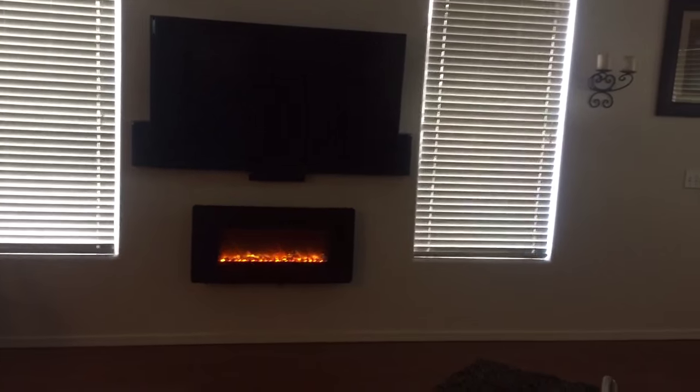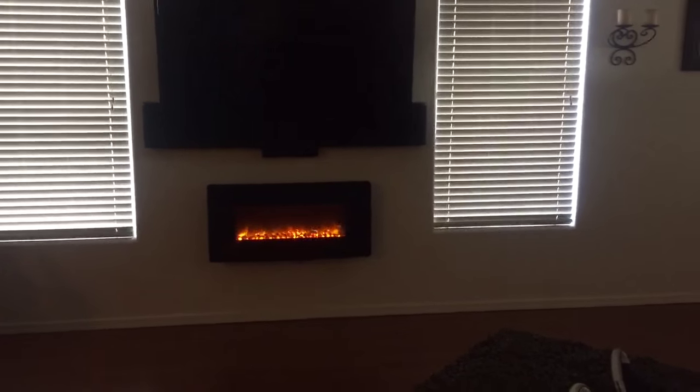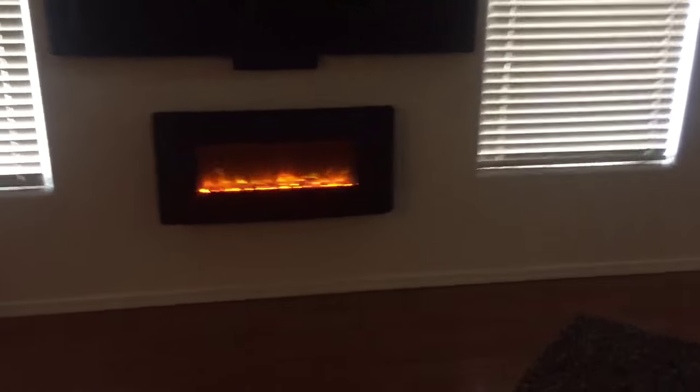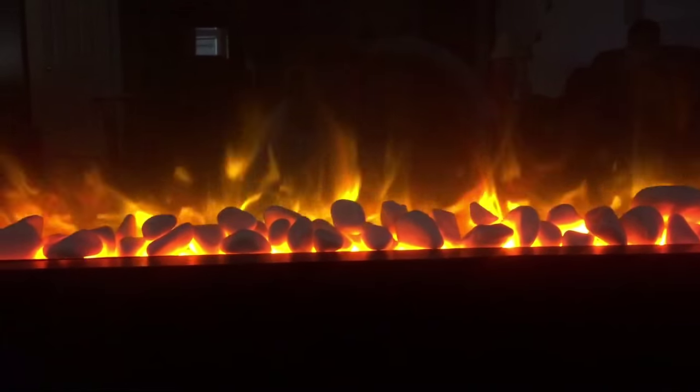This is my Muskoka MHC 35 BL electric fireplace. I got it at Costco and got it installed on the wall — I put it under the TV and mounted it with the kit it came with, the bracket, just four screws in the wall. You can use drywall screws in the back.